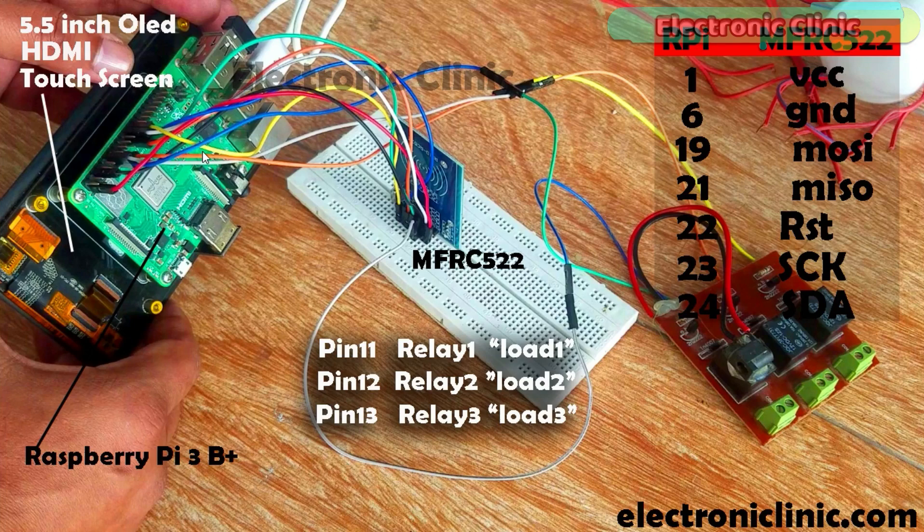The MFRC 522 RFID module connection with the Raspberry Pi is very simple. Pin 1 (3.3V) connects to the VCC pin of the MFRC 522. Pin 6 connects to ground. Pin 19 connects to MOSI, pin 21 to MISO, pin 22 to RST, pin 23 to SCK, and pin 24 to the SDA pin of the MFRC 522 RFID module.